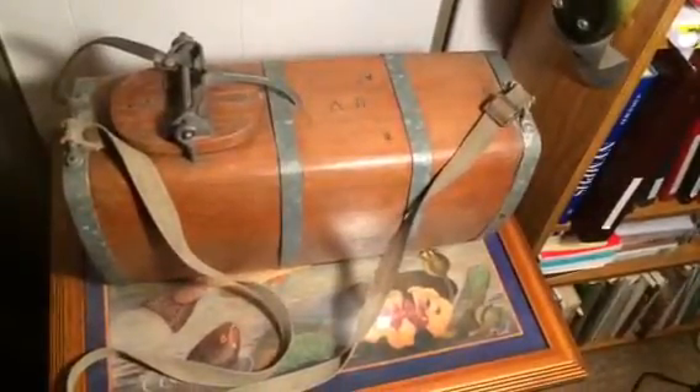This is the antique live well that I found. It appears to be a Swiss design, quite elaborate — handmade out of wood with a shoulder strap and galvanized metal straps to hold it together.